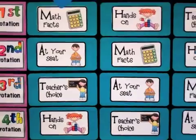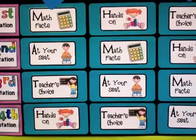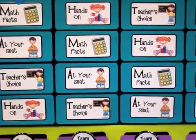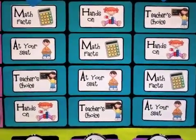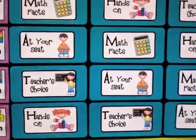At Your Seat uses pages from our math series — we use Investigations — and I've been able to fit that curriculum into this approach very nicely. Teacher's Choice typically means they're working with me. I used to just have it say 'teacher,' but I found that some days I need to assist in another area, so I have a little flexibility there. Hands-On tends to be either manipulatives or games.